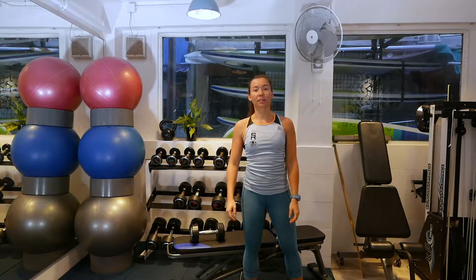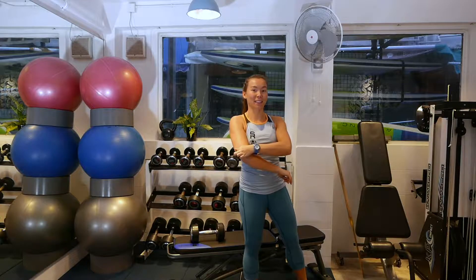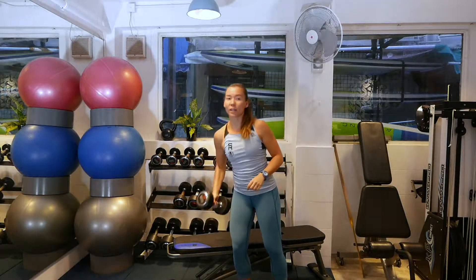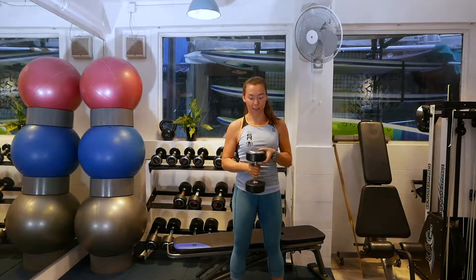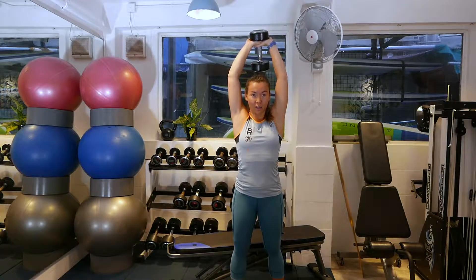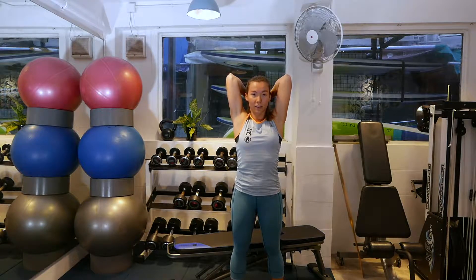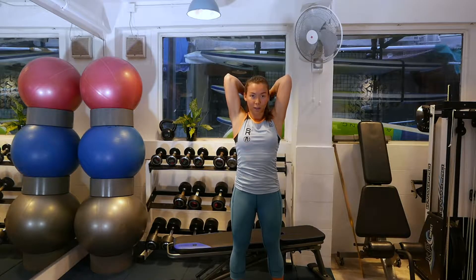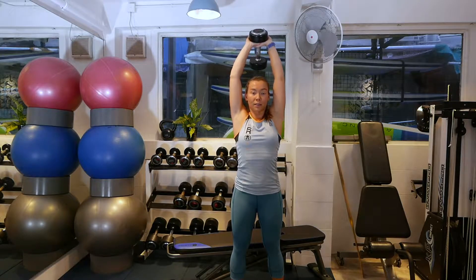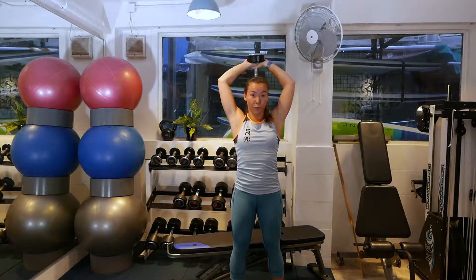Now we're doing a French press. This is going to target your triceps and help reduce any bingo wings. Take one dumbbell, hold it at one end. Arms overhead — this is your starting position. Lower the dumbbell behind your head, and press. Key things to remember: stay nice and tall, and don't let your elbows flare out when you're doing the movement.